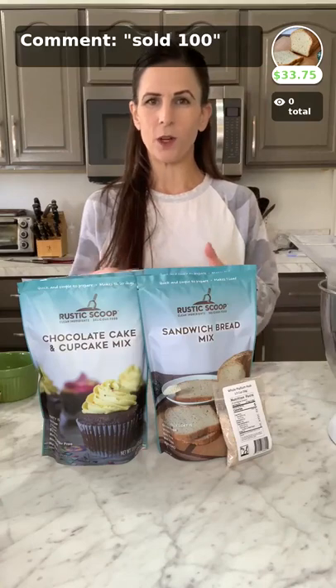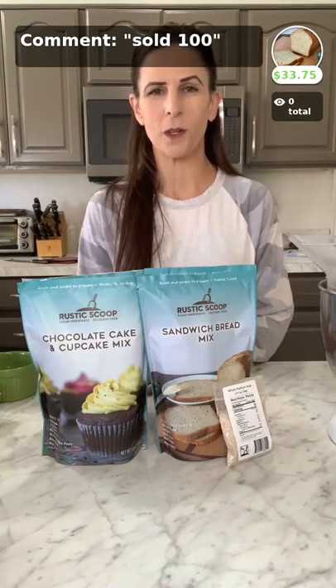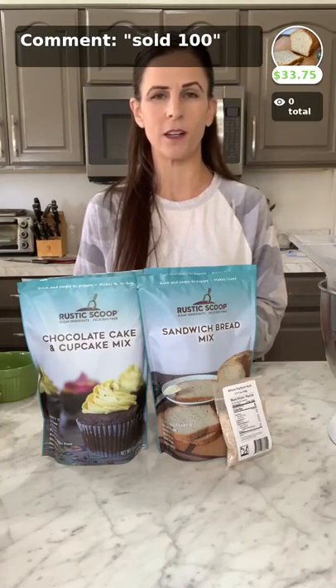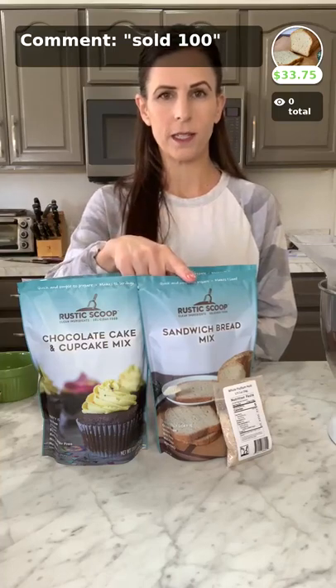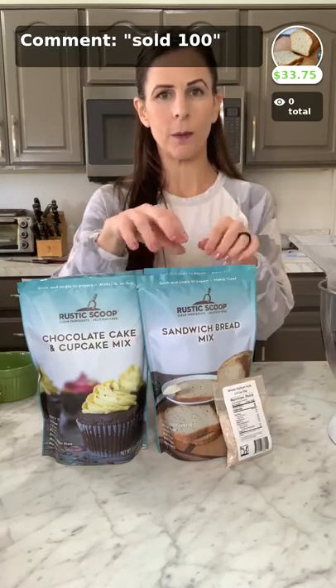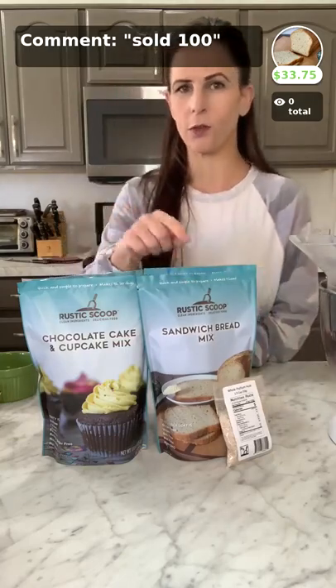Today we are making our stuffing. We thought with Thanksgiving coming up, it was a good idea to show you how simple and easy it is to make our stuffing. Right now you can purchase our bread mix — just put 'sold 100' in the comment box and it will be sold to you through the Food and Meat Co-op.